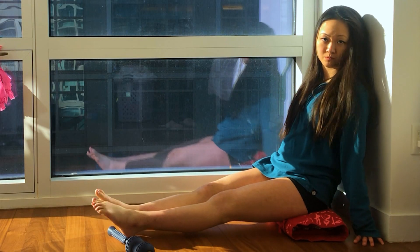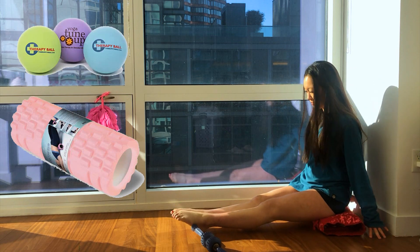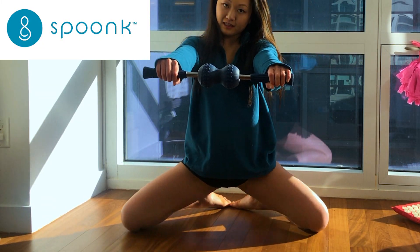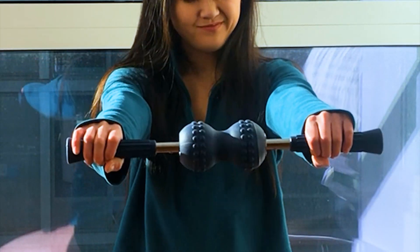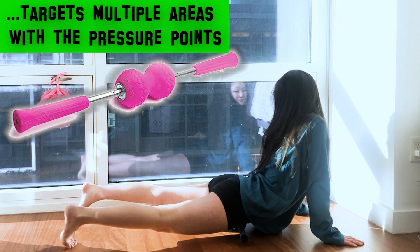Tip number one would be to roll out all your muscles. It might sound totally crazy, but believe me, this works. Foam rollers, yoga tune-up balls — you name it. I'm using the smooth massage roller, which is a magnetic massage roller with the double eight in the middle for extra penetration plus the pressure points on top, which really target the tight muscles.